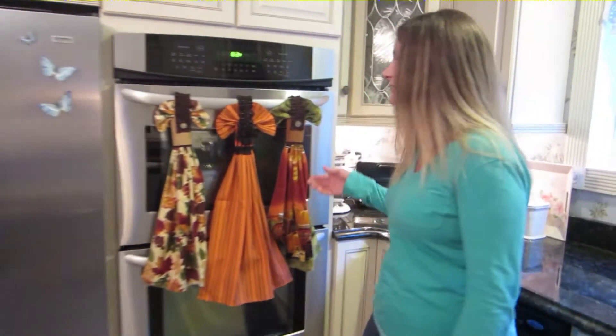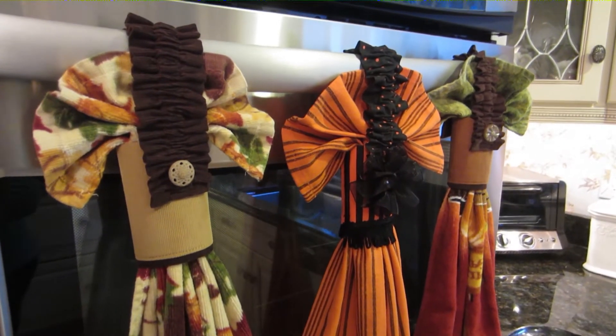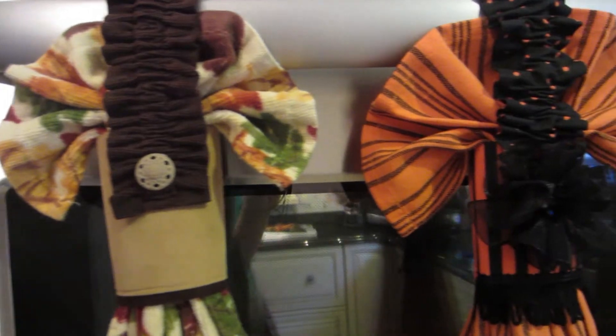Hi, my name is Lori. And I'm Chris. We'd like to show you something that we invented and we're sure you'll love it once you find out about it. We designed holders for towels, as well as a holder for hand towels in the home. You can attach it to almost anything or anywhere that you might need the use of a small towel.